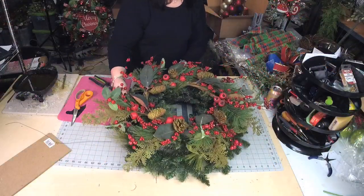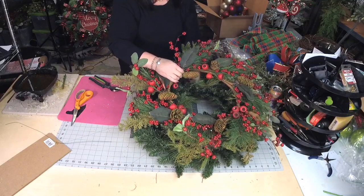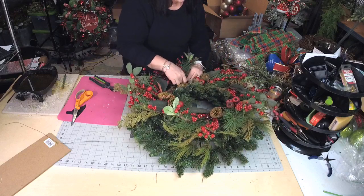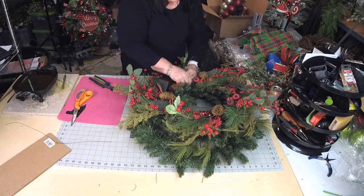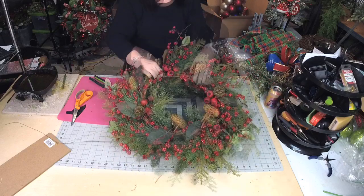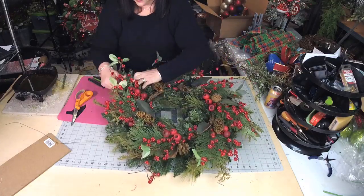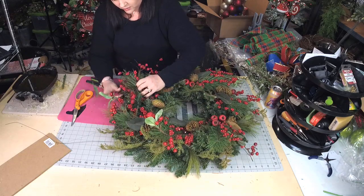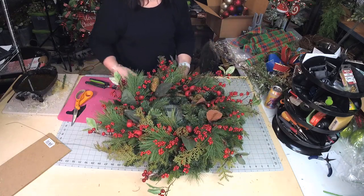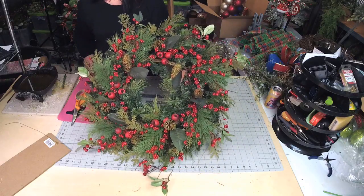I'm thinking I want this to be secured into this wreath. So I've got two wreaths I'm just going to combine together just like this. Just this alone is pretty, isn't it? So beautiful.